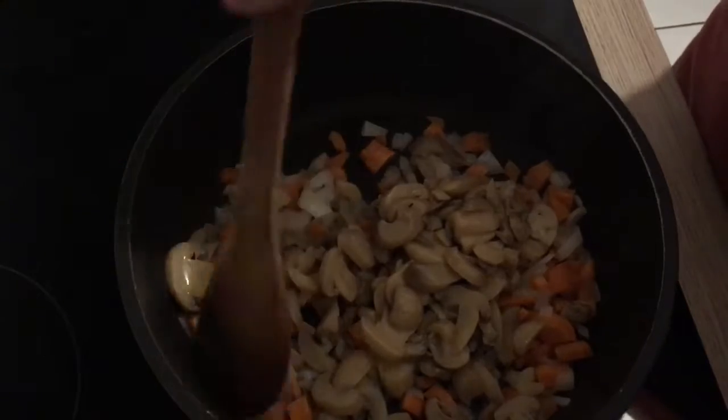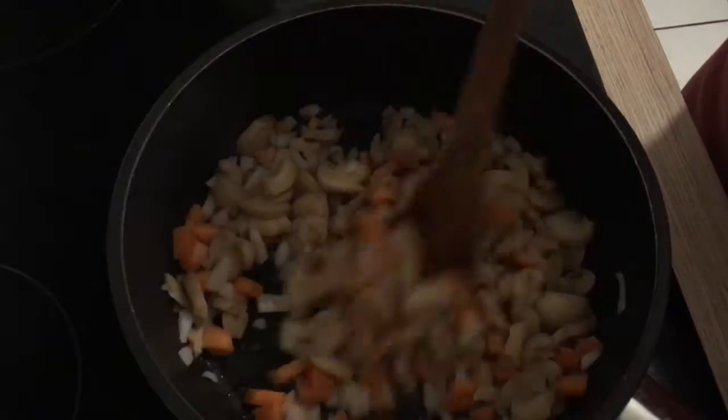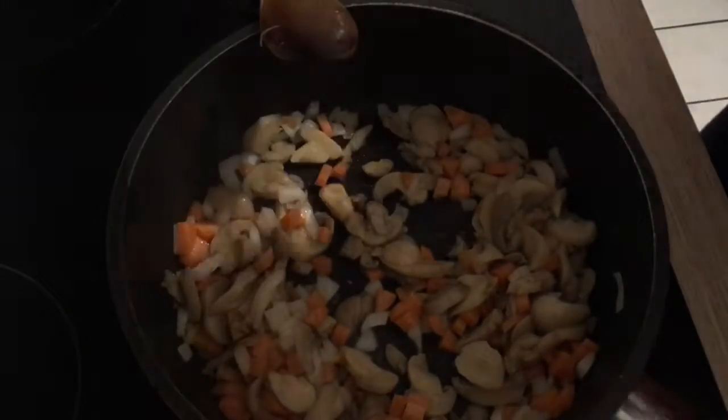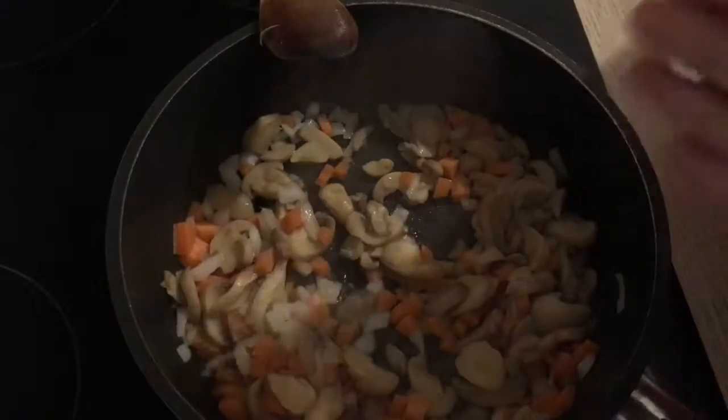You can use fresh mushrooms of course if you have them. I think I'm going to add the other can as well. You can add other veggies too if you would like.